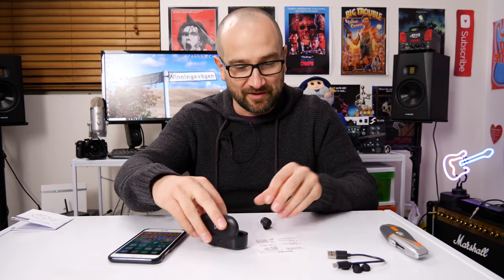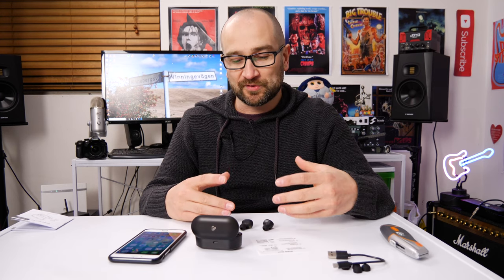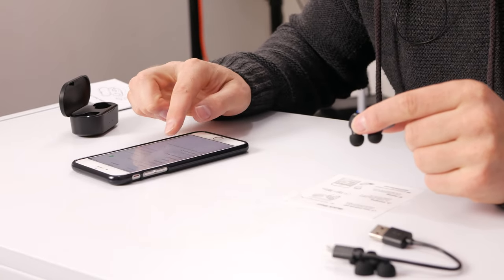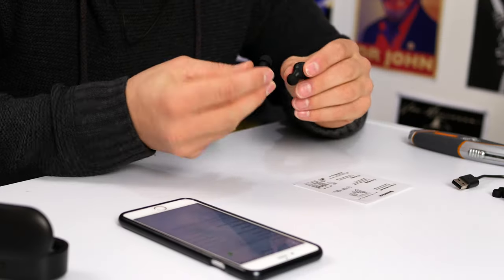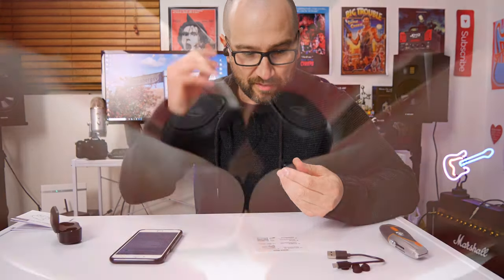Let's turn them on. I'm going to follow the quick start guide — take the earbuds out, we're good to go. I'm going to assume they have at least half a charge. I'll hold the button down until we get some flashing, and we'll see if they turn up on my phone — which they have already. Connected. That was nice and easy. They're listed as left and right ear as well, which is pretty great.